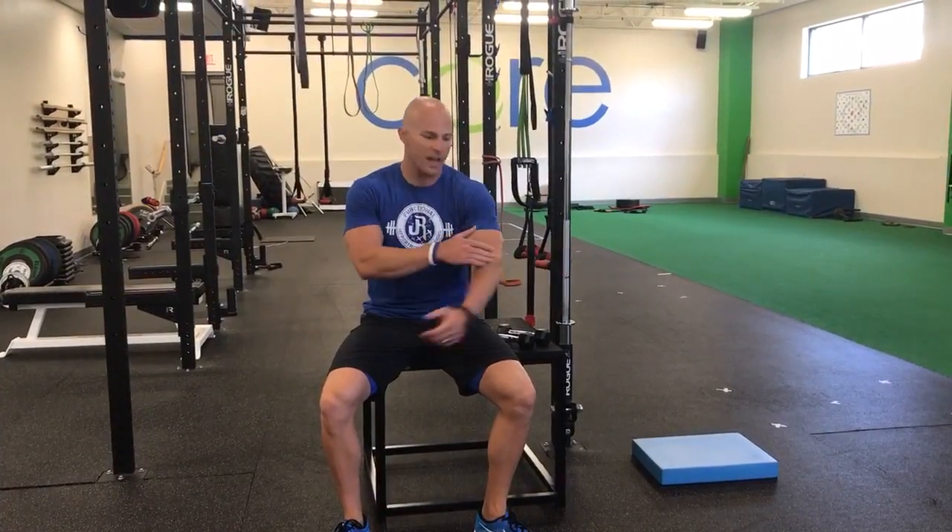Hey guys, Dr. John Russon here and I'm talking about wrist extensions and wrist curls, commonly done in the gym to try to hit the forearms, to try to add some hypertrophy to the forearms, but it's really one of the biggest time wasters that I see and it can actually potentially become injurious, especially at the structures of the elbow.